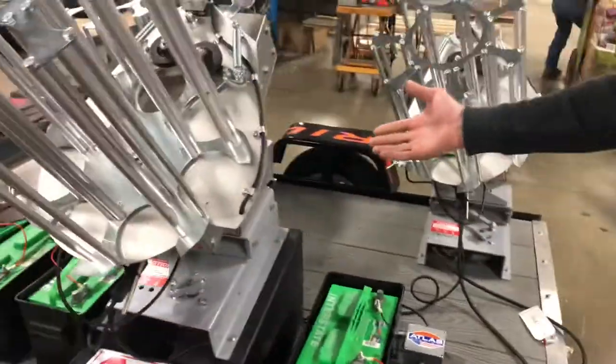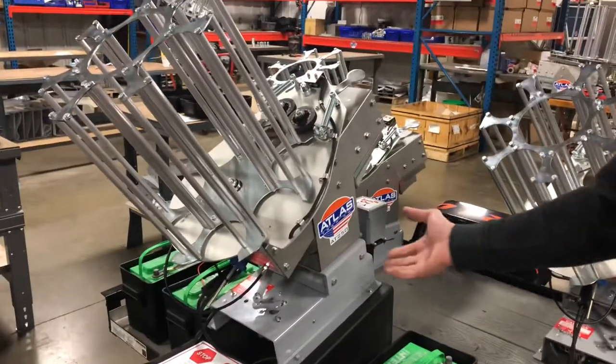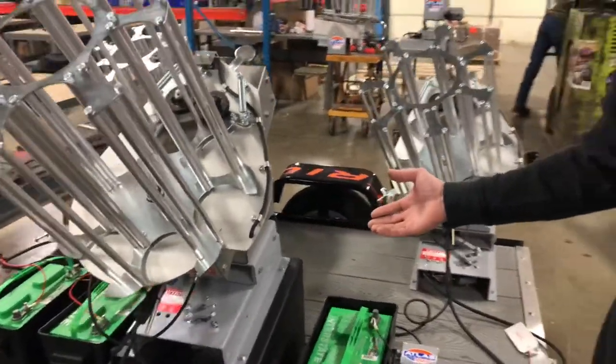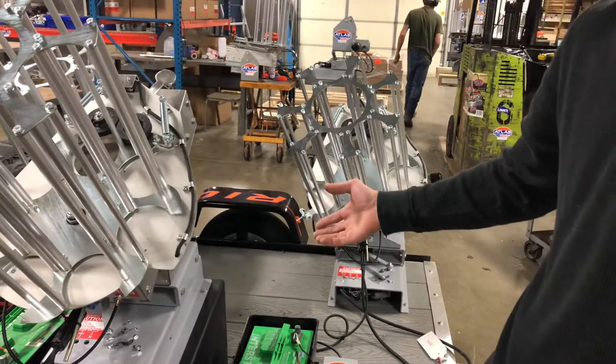Be sure to stay away from the machines and out of the way of the throwing arm at all times, whether the trap is plugged in or not. It's always a safety hazard to be in the moving arm path.